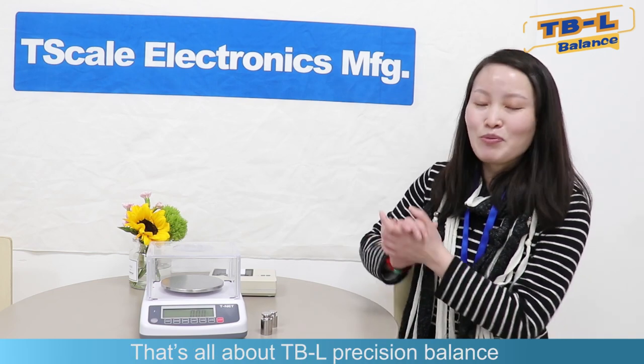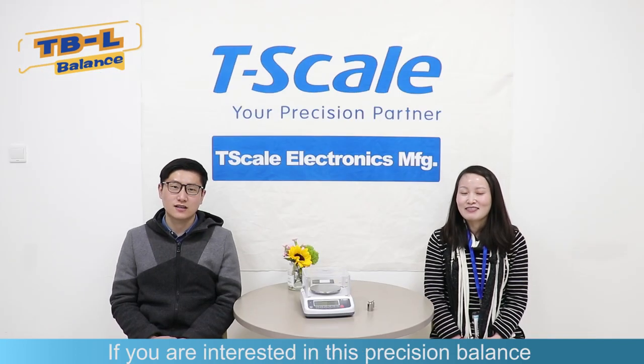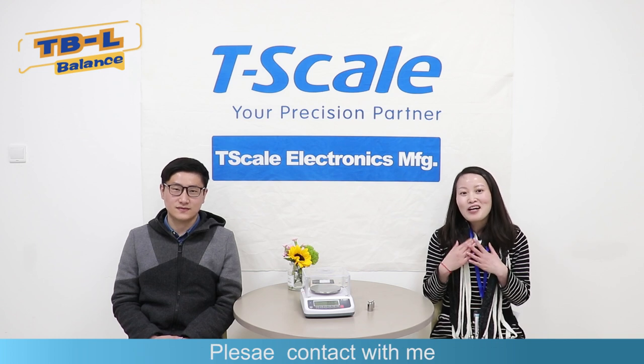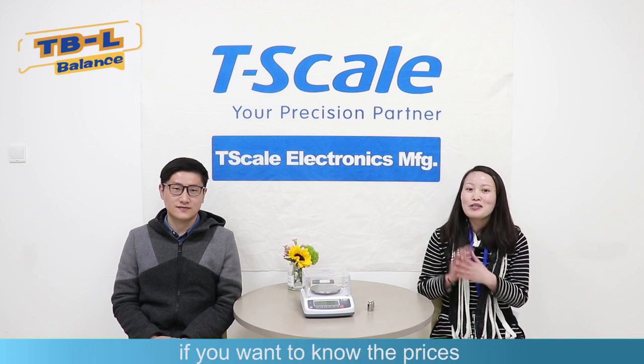That's all about this precision balance. Thank you. If you are interested in this precision balance, you can contact Alice by email at sales@taiwanscale.com. Please contact us if you want to know the prices. Thank you. Bye-bye.